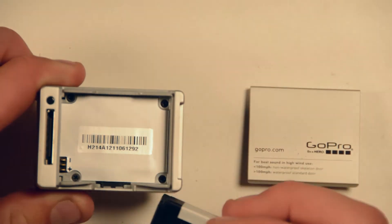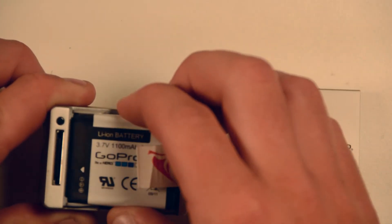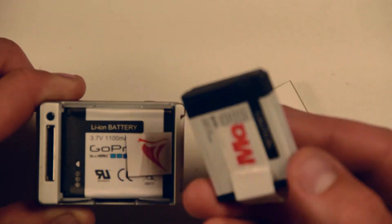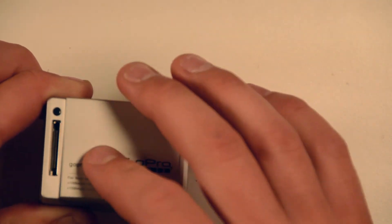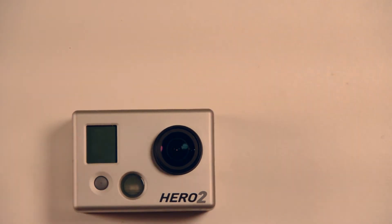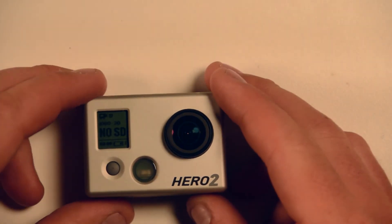We'll turn the camera off, flip it over, pull the back off, and pull the battery out using my little pull-out tab. If you haven't seen the video for this, check out my channel — it's the battery removal tricks video. It's a really simple little piece of tape that's folded over twice and then stuck onto the inside of the battery.